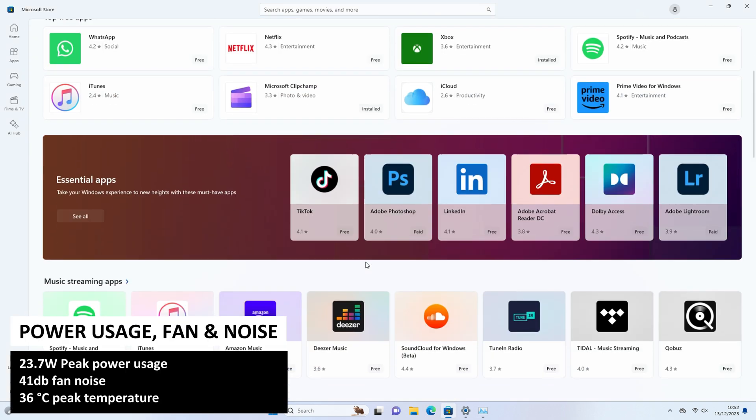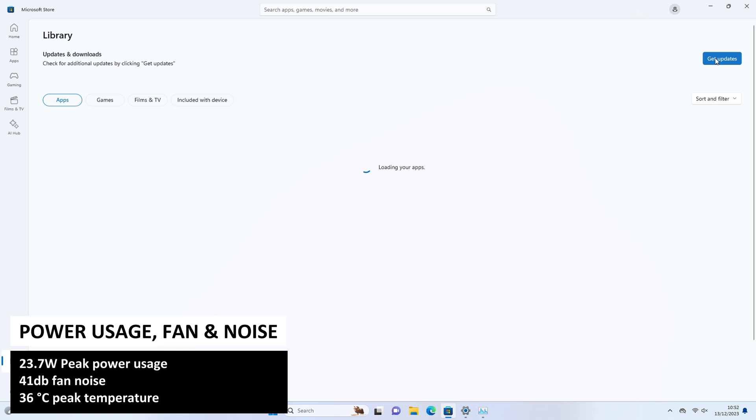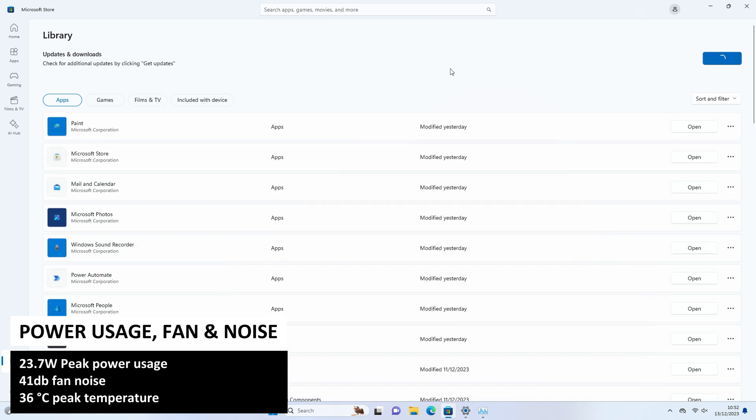Whilst running the upcoming benchmarks we tested the power usage, fan noise and temperatures of this mini PC. We got a very low 23.7W power usage, 41dB peak noise, and 36°C peak temperature.